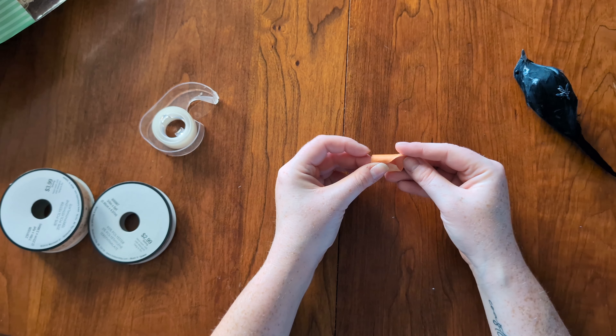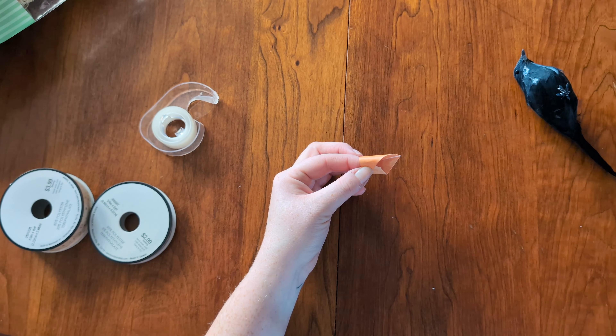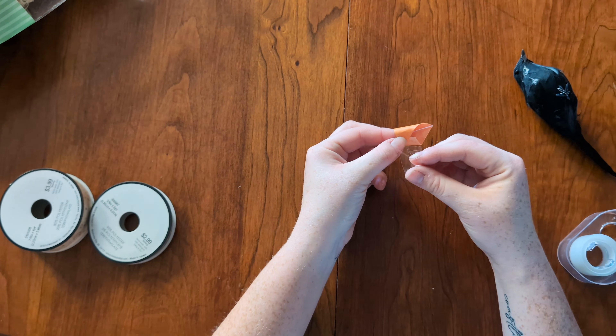This surprisingly actually took me a minute to figure out, but once I got it going I was really happy with the way that it turned out and the shape. Looking back, I wish I would have added a little more decoration to it, but it still turns out really cute in the end.